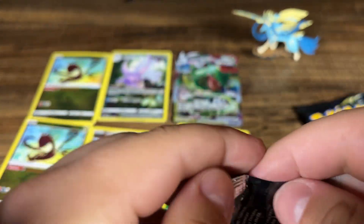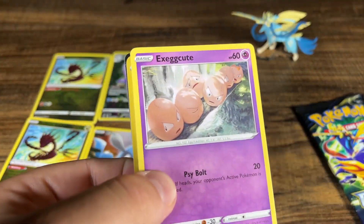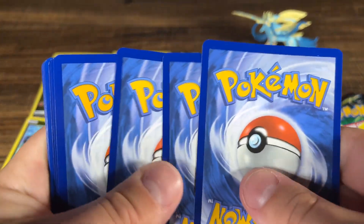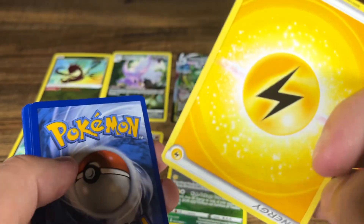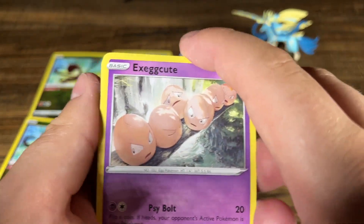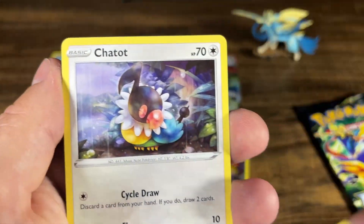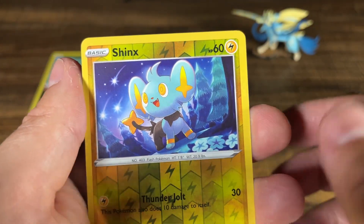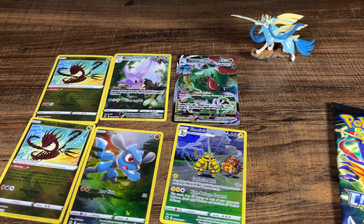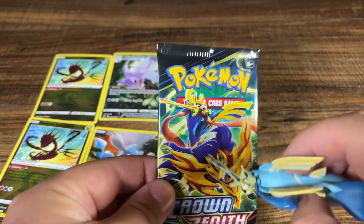We still got two more packs. We kind of need these packs to bang though — these boys got to go freaking hard. There's a code card. And then toss that — that's a lightning. Alright, we need you to go hard here. Exeggcute, Rockruff, Purloin, Luvdisc, Chatot, Shinx, and a Luxray. Non-holo. Alright, we got our last pack here. You know what they say — last pack magic. Bless it with the sword.